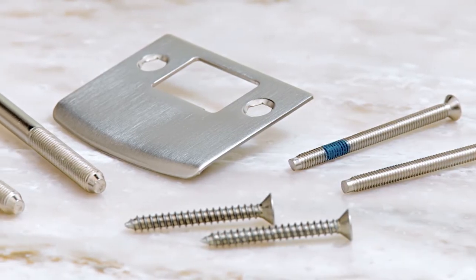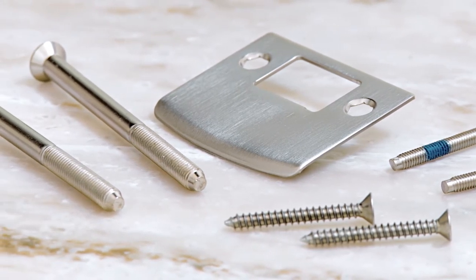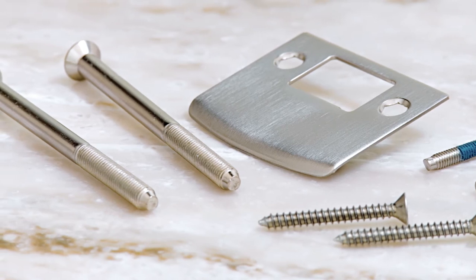The kit also includes longer screws, if needed for your installation. Now your hardware is ready for a 2 to 2¼-inch thick door.